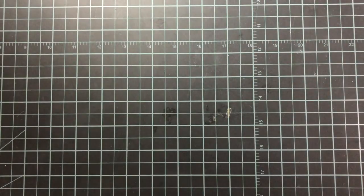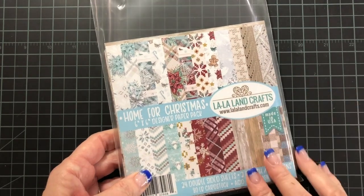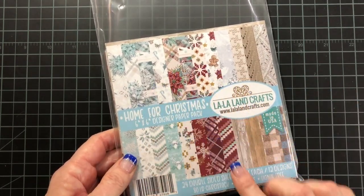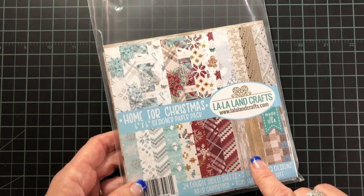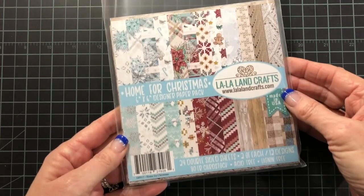For your paper, I chose the Home for Christmas paper pack and I absolutely love this gorgeous paper pack. It's got these wood panels and these cute little knit patterns and poinsettias. I just think that pack is gorgeous.